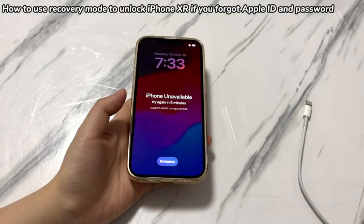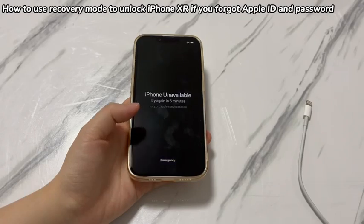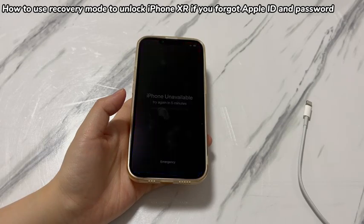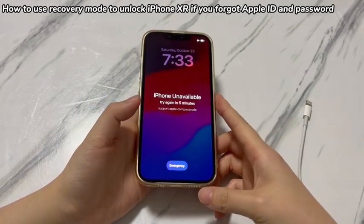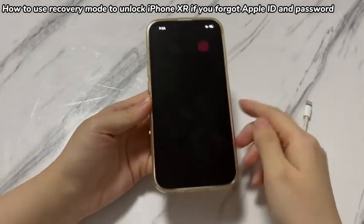Once you're ready, follow these steps to unlock iPhone XR passcode without Apple ID. Click to open the Apple Devices app, iTunes, or Finder on your computer. Connect one side of the USB cable to the computer's port first. Next, grab your iPhone XR and turn it off using the volume down and power button.